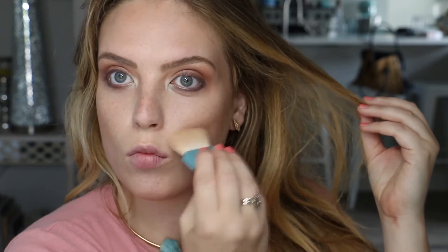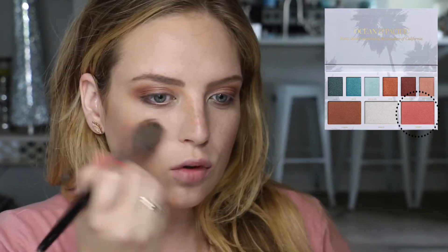Defining the cheekbones, around the forehead, and blending it into the hairline for a more natural look. A little bit on the sides of the nose and around the jawline to really sculpt out the face, making sure those cheekbones are nice and contoured.